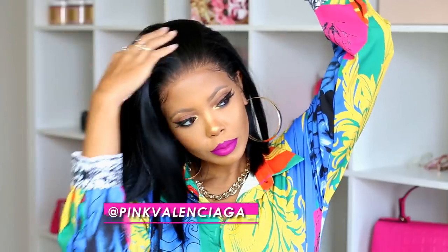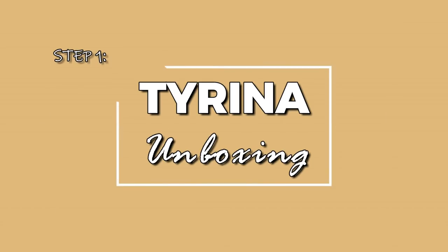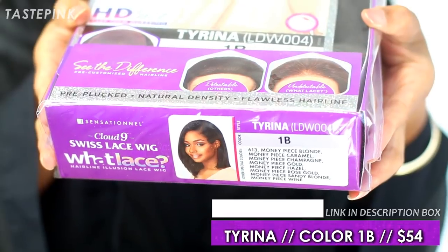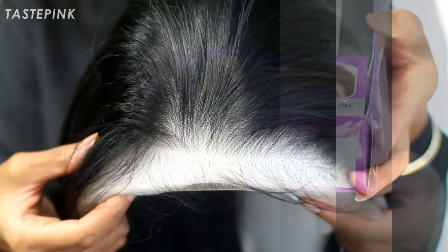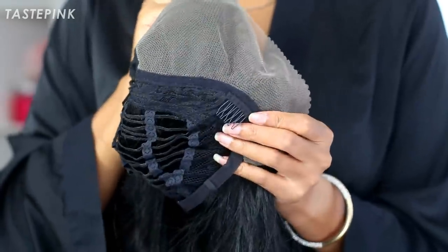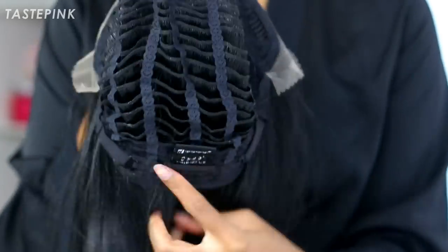Let's get into this. From the Sensational What Lace collection, we have Tarina. I did a little unboxing so you know exactly what to expect when you purchase your own. This has the pre-plucked hairline, the HD lace. It's a little ashy, so stay tuned for my quick fix. You get the 13x6 frontal, combs on the left and right sides, an additional comb at the nape, and adjustable straps.